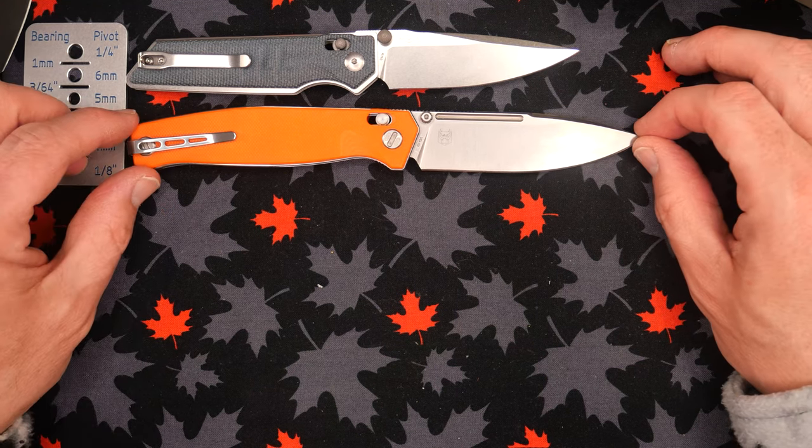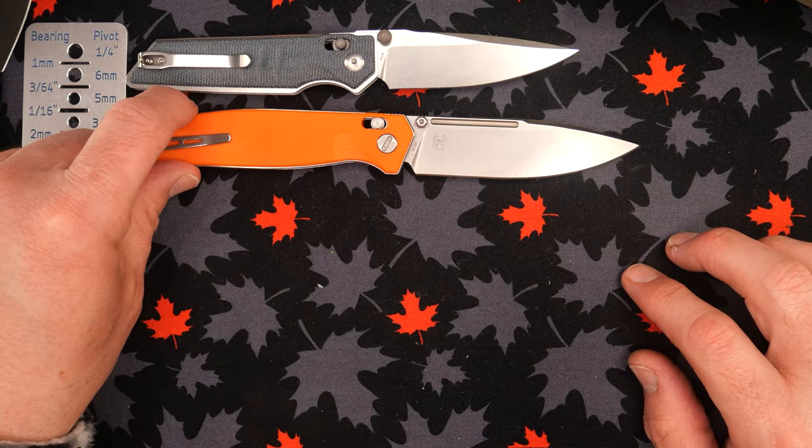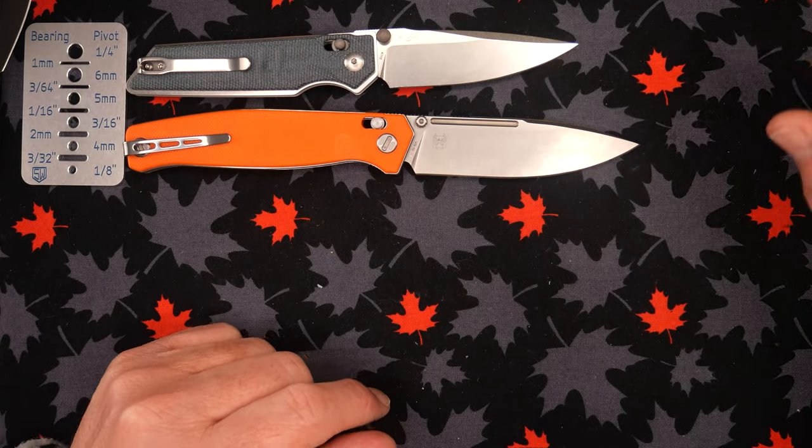These are two axis lock knives Real Steel has come up with recently, from two different designers. As you see them next to each other, the Hoogen is quite a bit bigger. The Sakra is already 3.2 inches, so it's over your three-inch limit.